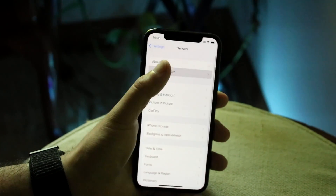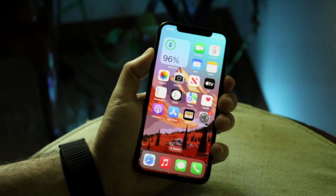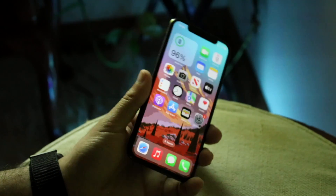Try updating your iPhone from there. If there's no update available, try restarting your phone — hold down the power button and the volume up button, power it off, then power it back on, and see if that ends up fixing the issue.